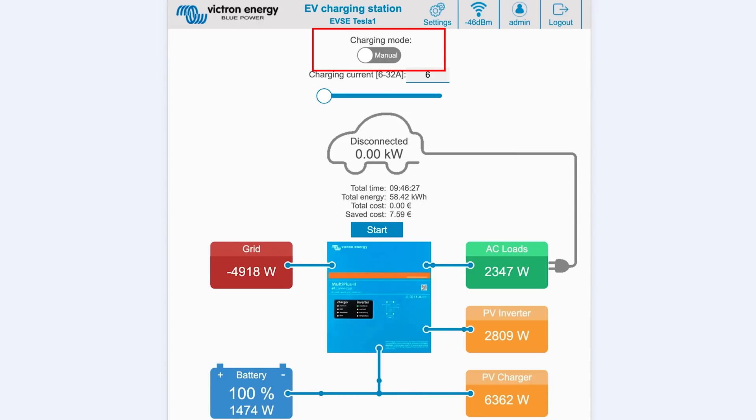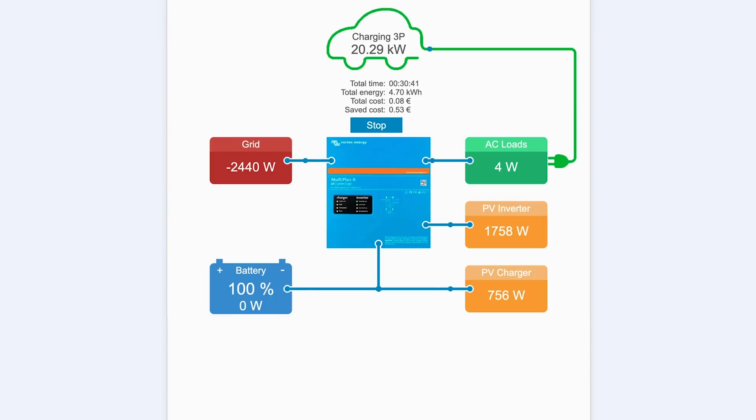On the main screen there is a charging mode switch. Manual enables you to turn the vehicle charging on and off manually using the Start/Stop button, and you can change the amount of current the station provides using the slider. When in Automatic, the system will determine all the settings for you. Just like a GX device, the screen shows how current is flowing — in this example there are two solar sources: one from a PV inverter and one from a PV charger, a MultiPlus 2, the battery state, as well as whether the grid is connected and all their wattage loads.